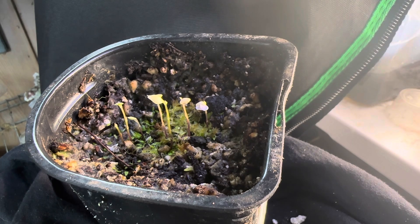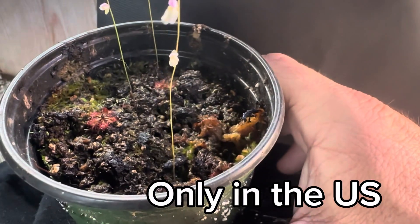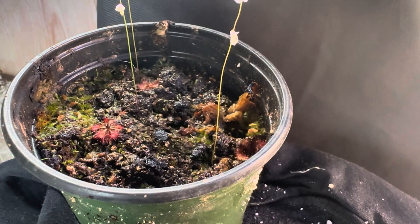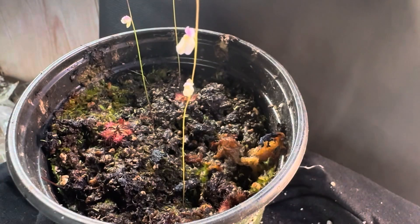Now let me tell you where you can get them from, and then we're going to talk about how to grow them. Avant Garden Gallery is a seller that I have worked with for years, and I could not recommend her more. If you live in the United States, you're not going to get more options for very unique Utricularia anywhere than Avant Garden Gallery. The prices are fantastic, the customer service is impeccable, and she is very responsive and just fantastic.